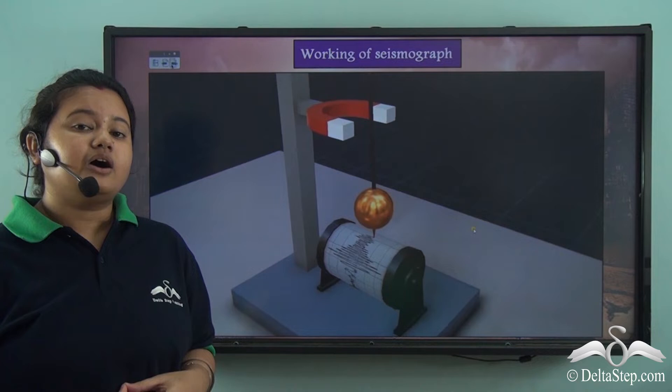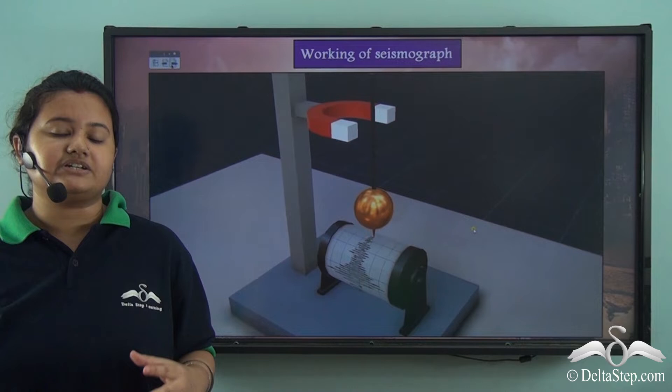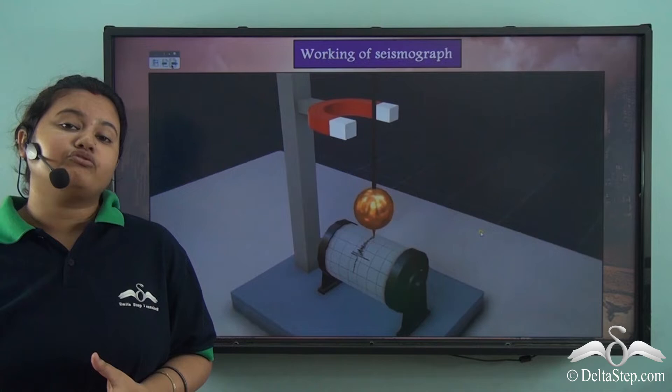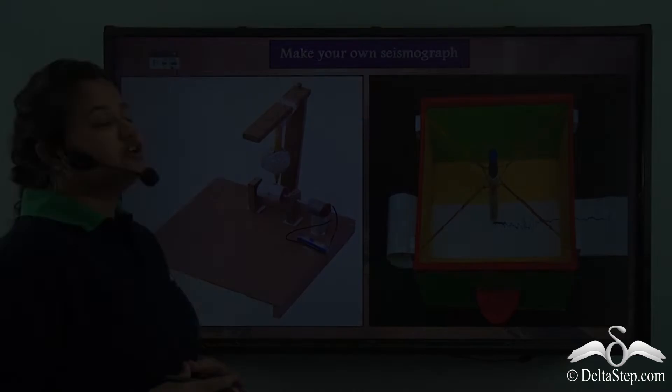This device is installed at seismic stations and it records the seismic activities that occur daily. However, there is a drawback: the seismograph can only measure the magnitude of an earthquake but cannot predict the date and time of occurrence of an earthquake.